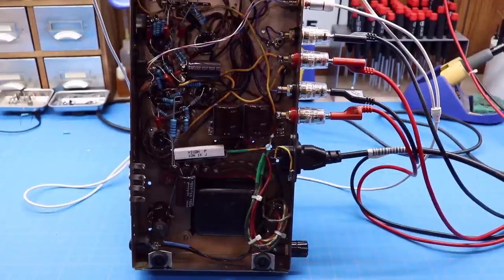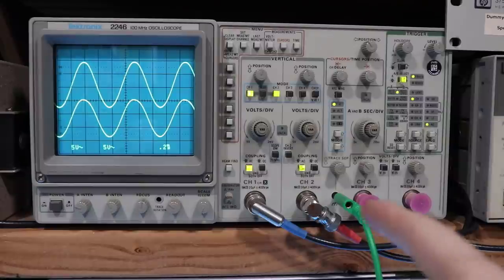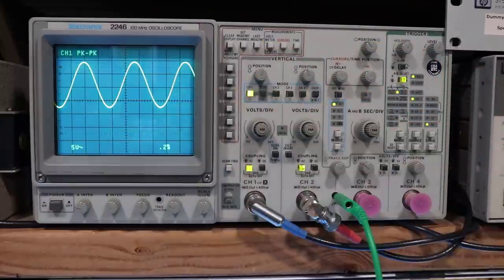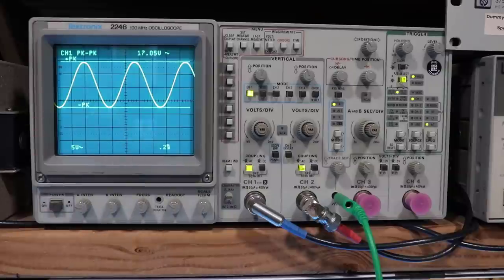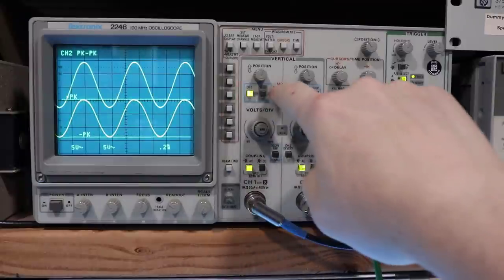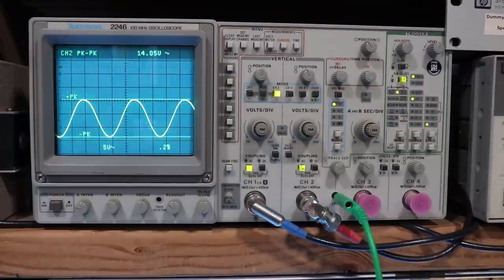Let me show you one thing real quick. Here's our signal on this unit right now, fitting in at about 1.3 kilohertz. Using the voltmeter function, I can go peak-to-peak — it tells me I've got a 17-volt signal peak-to-peak on one channel, and then on the other channel, 14 volts peak-to-peak. So: top one, 17 volts; bottom one, 14 volts.